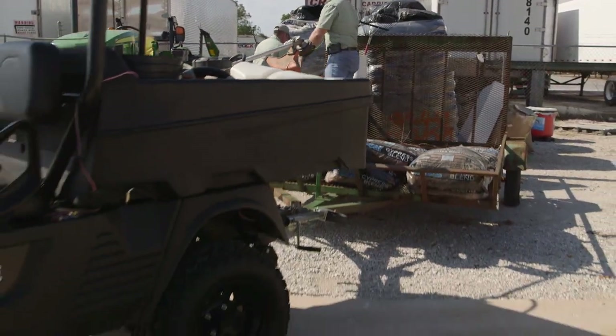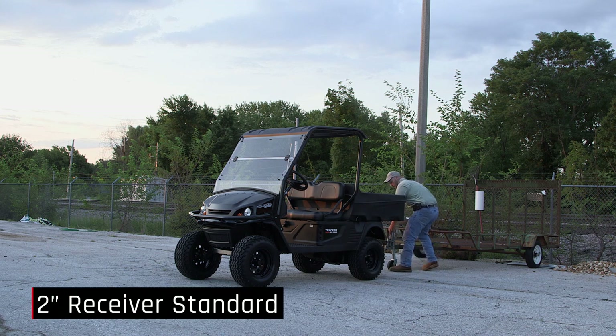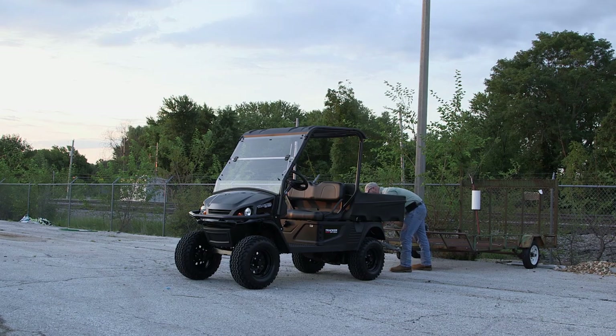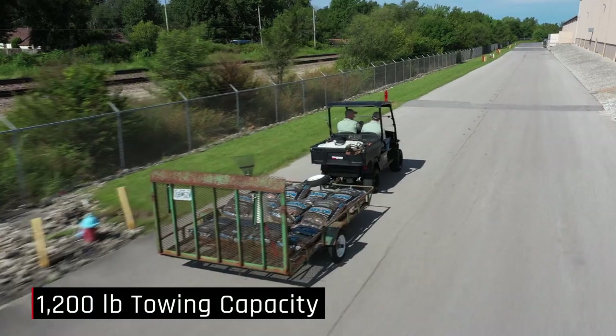When it comes to towing, the OX is ready to go. With a standard 2-inch receiver hitch mount welded to the frame, just insert your hitching pin, hook up the trailer, and start towing. The OX400 will pull up to 1,200 pounds.